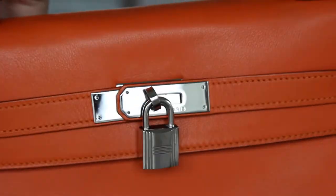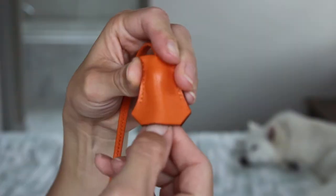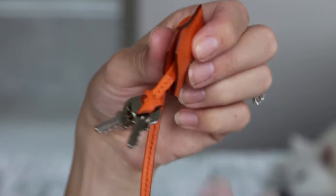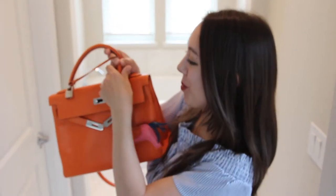Every Hermès bag comes with a lock and key combination. Right here is the attached lock, and inside are two keys — one spare to leave at home just in case.